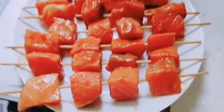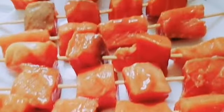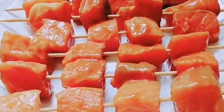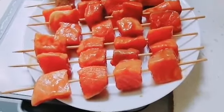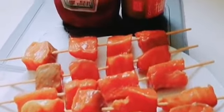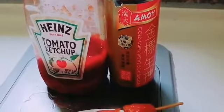So, first thing you're gonna do is preheat the oven to 200 degrees. Mix the ketchup and soy sauce together in a bowl. Cut the salmon into 24 cubes. Coat in ketchup and soy sauce and set aside to marinate for 10 minutes. Thread the salmon cubes onto the skewers and place them on a baking tray. Bake in the oven for 8 minutes until cooked through.